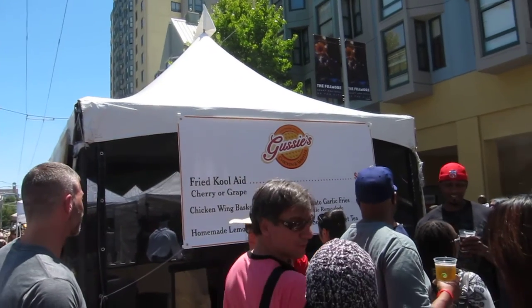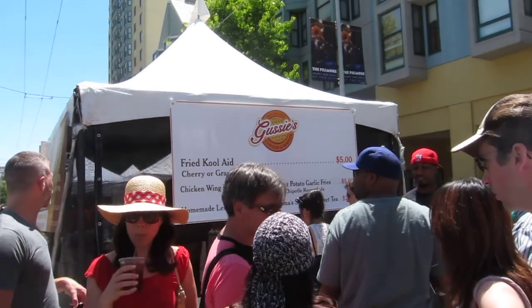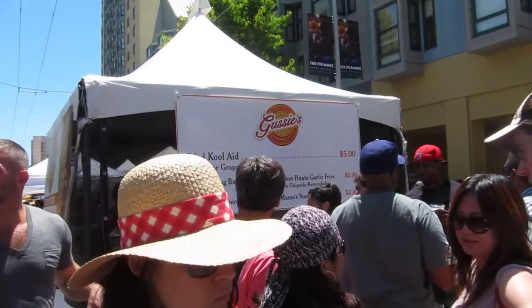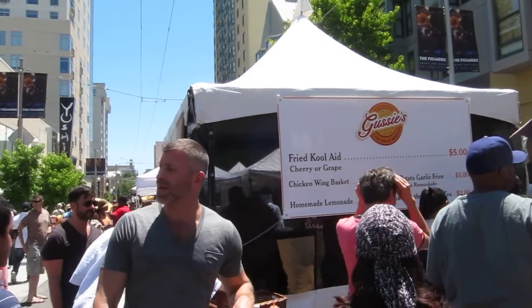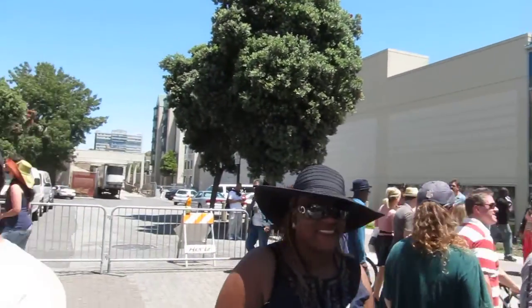Greetings everyone. This is Gussie's fried chicken and waffles. The fried Kool-Aid is quite the rage, so we've decided to try it. I'm going to take you to our taster who will describe it.